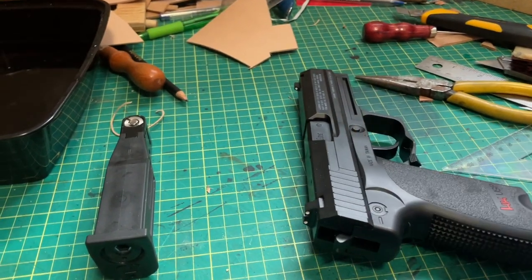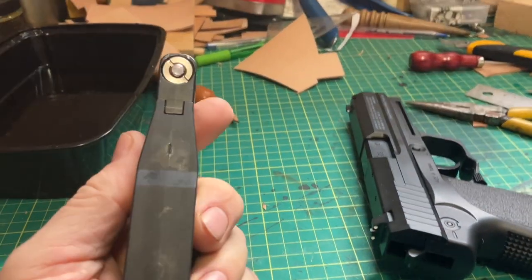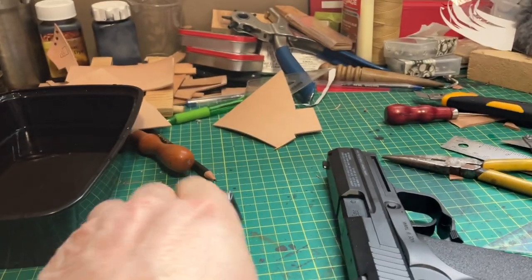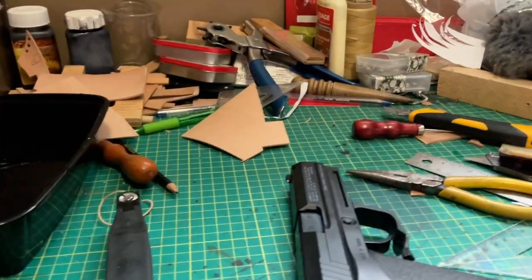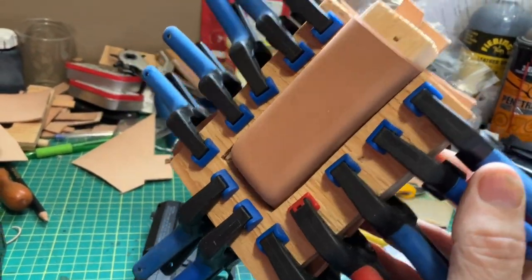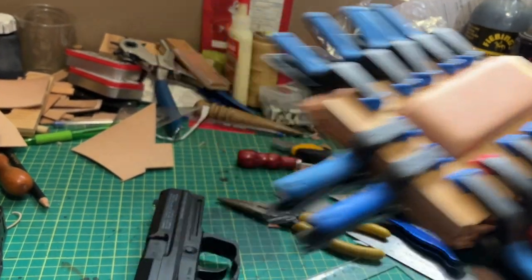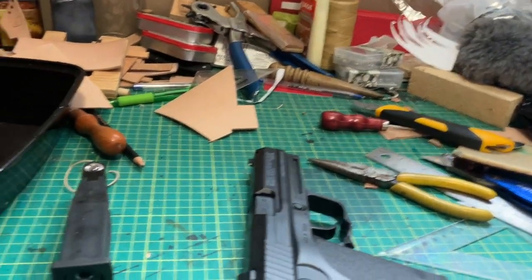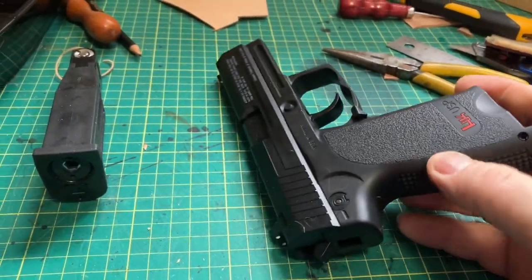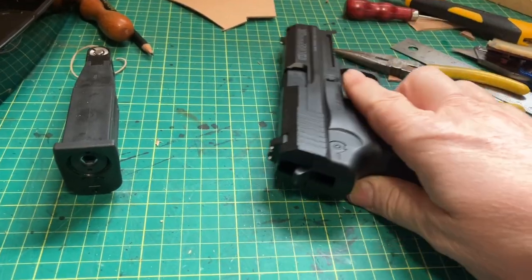Right now I just wet-formed the magazine. I'll show you that now. There we go - that wet-formed piece takes 24 hours to dry. Once it's totally dry, you want it nice and firm. So right now I'm going to move on to making the case - the holster for this one.